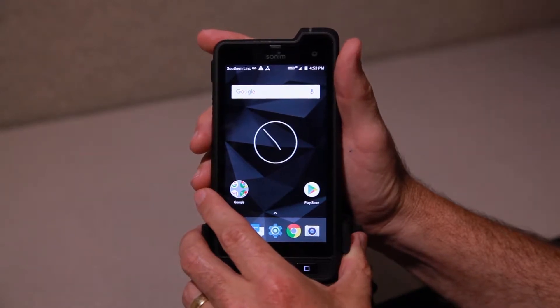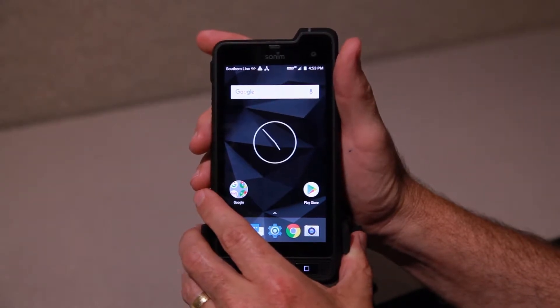Hello Southern Link, continuing our Critical Link video series on devices. We've got the Sonim XP8. We're going to be talking about voicemail notification, retrieval, and setup.